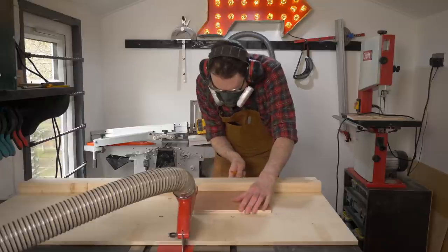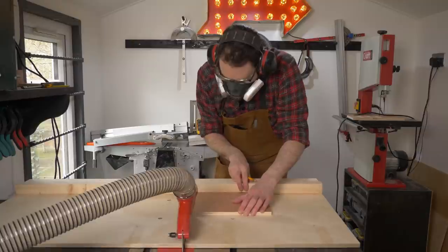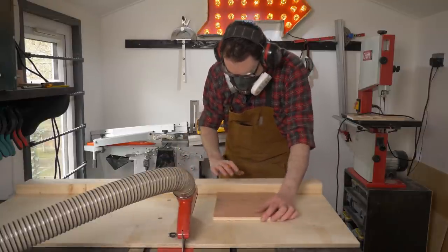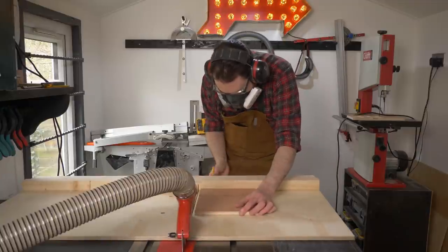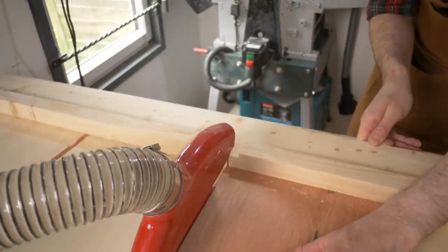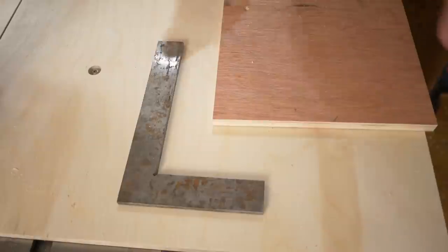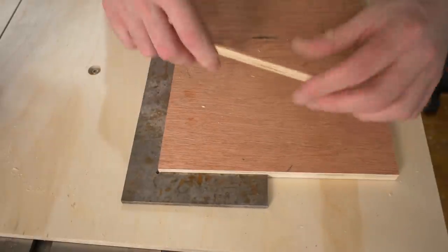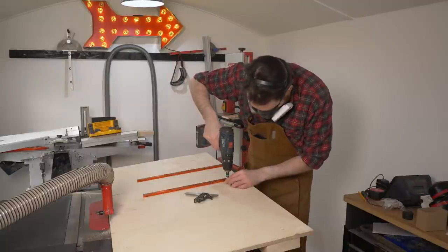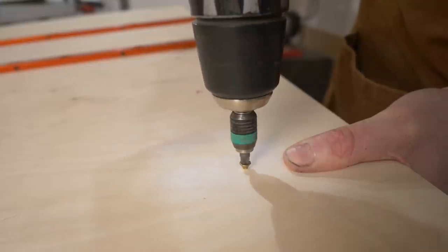I can now test out how accurate it is using the 5-cut method. There are plenty of great videos on YouTube about this, but basically I make a cut on the first side, then turn it 90 degrees marking each side with a pencil as I go, until I'm back around to the first side I cut and I cut that again. Then I can test how square that corner is and see how good the off-cut is. I'm pretty pleased with that so it needs no adjustment, and I can get the fence locked down with a few more screws. If I wasn't happy I could have taken that screw out, moved the fence in or out, and adjusted it until I got it correct.